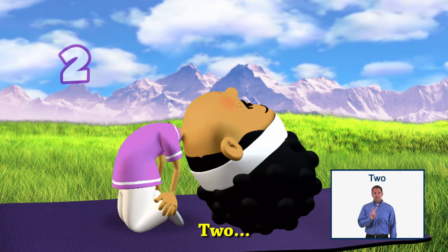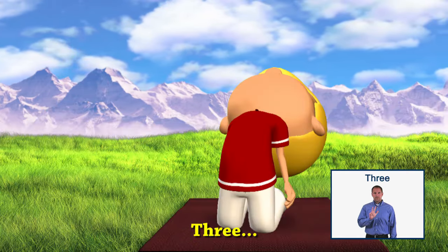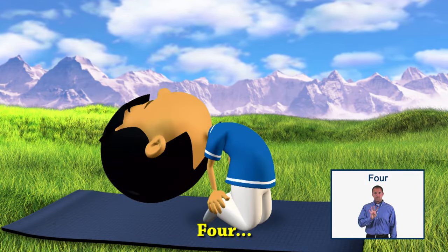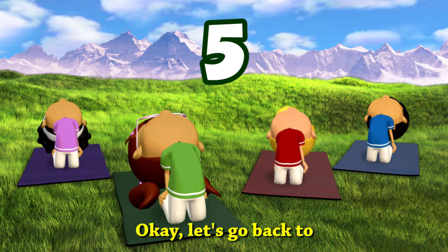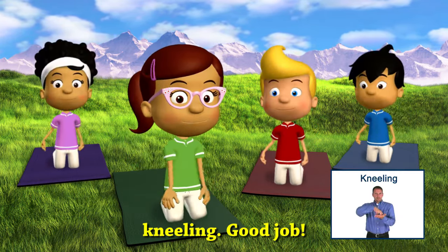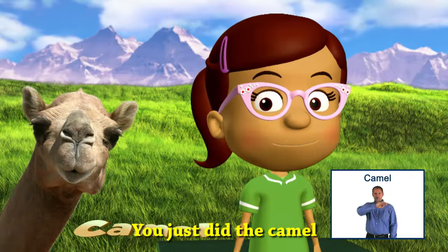One, two, three, four, five. Okay, let's go back to kneeling. Good job! You just did the camel pose.